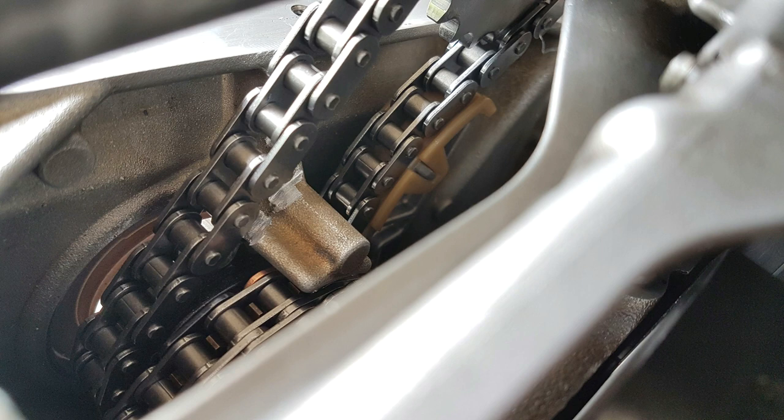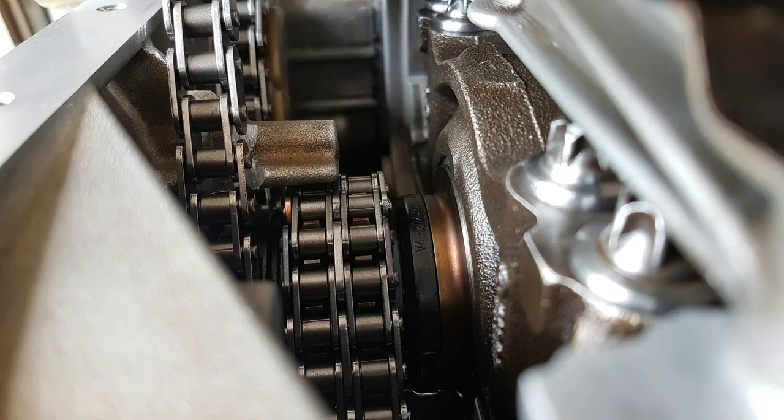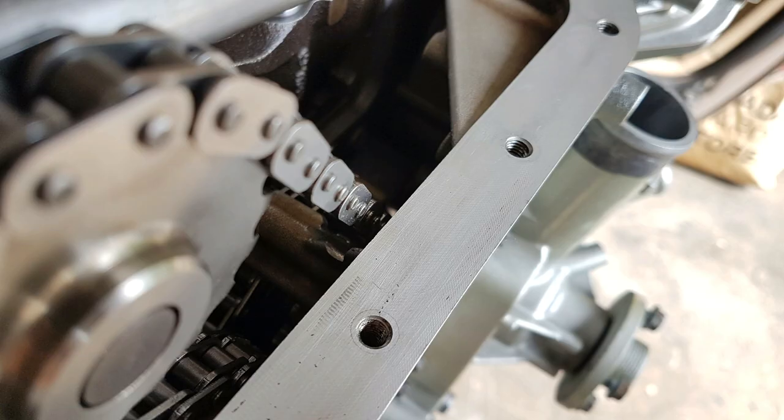One issue is that the oil pump chain touches against a part of the timing cover — this happens on pretty much every M113 engine because that part sits very close to the oil pump chain. When the chain slacks around it hits and scrapes that part away. The change I made was grinding a bit more of that surface away to get it slightly farther from the oil pump chain and make it smoother, so the chain doesn't get stuck against it or get damaged.